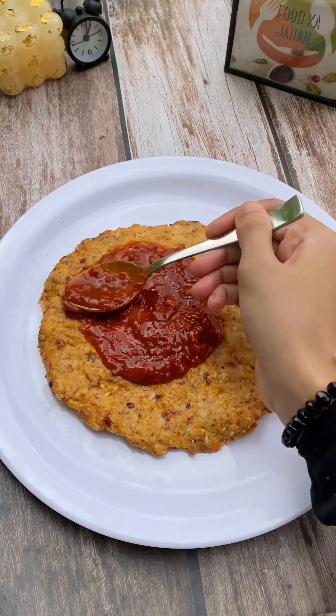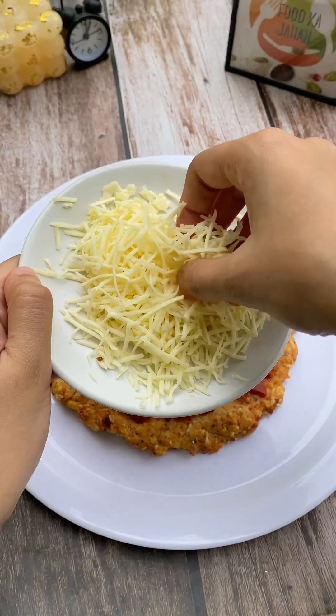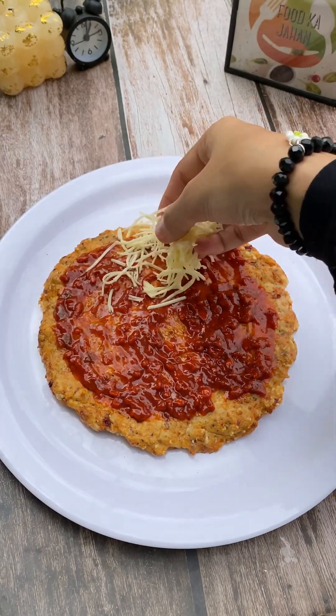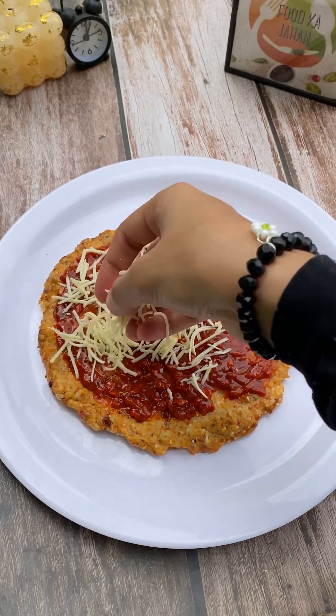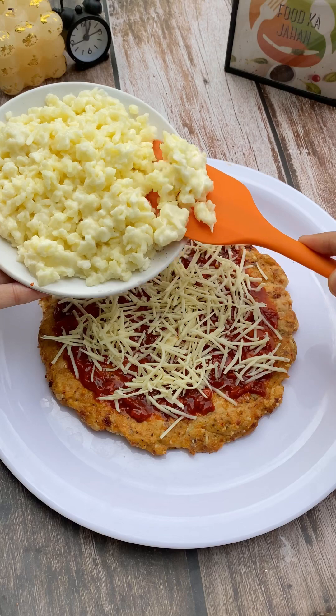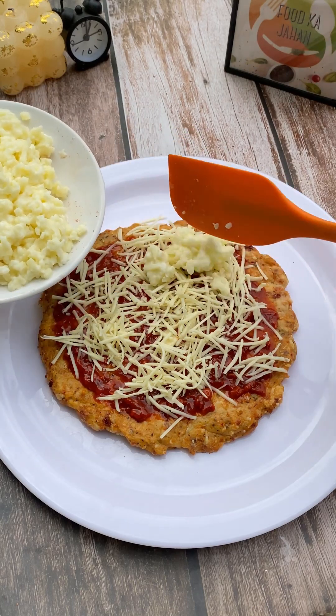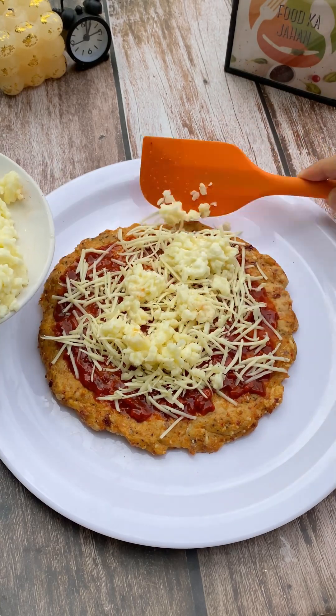Now it comes to toppings. I have no vegetables — without veggies, it is only a cheese pizza with chicken base. First of all, we will apply pizza sauce, one tablespoon. If you don't have pizza sauce, you can use chilli chutney and tomato ketchup because pizza sauce was not available in our house — mix it as a pizza sauce substitute.